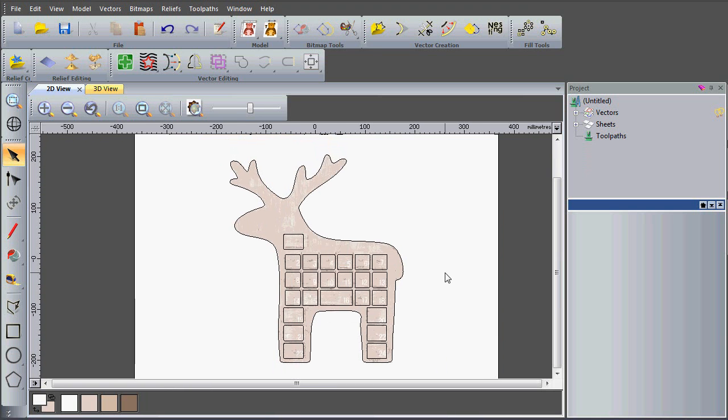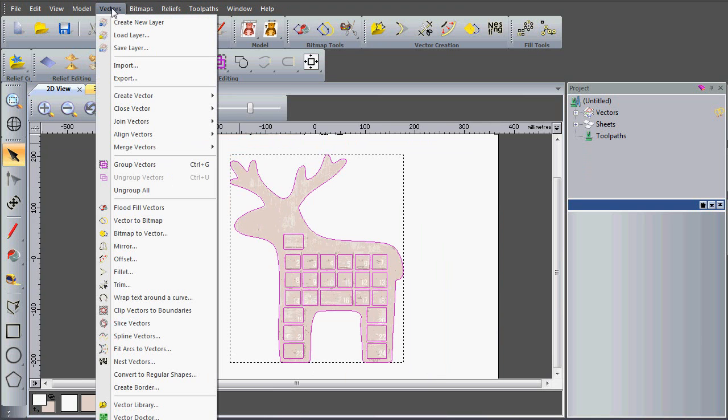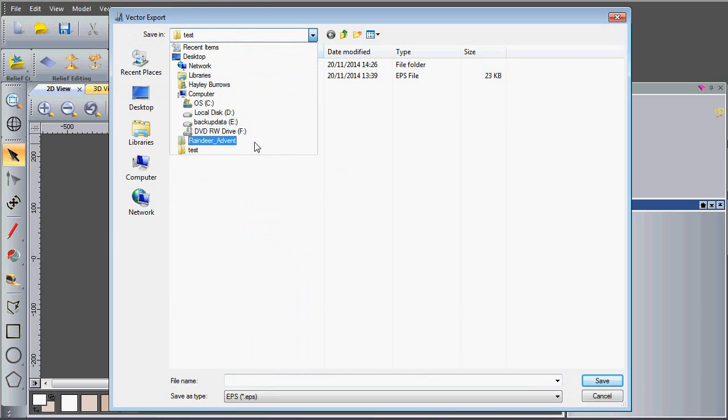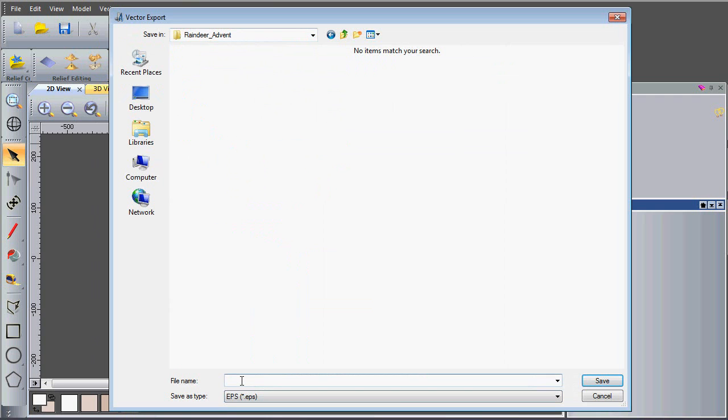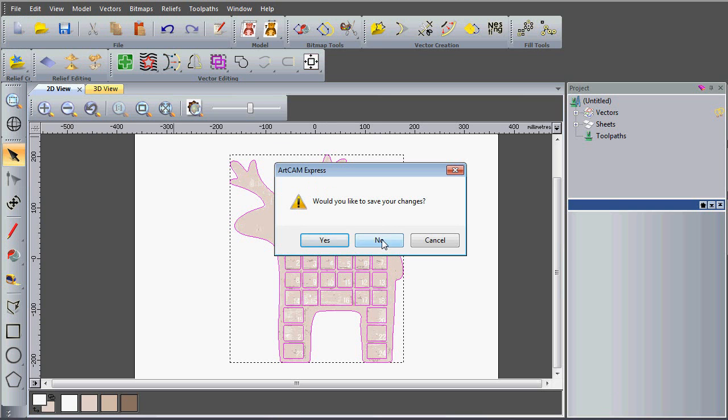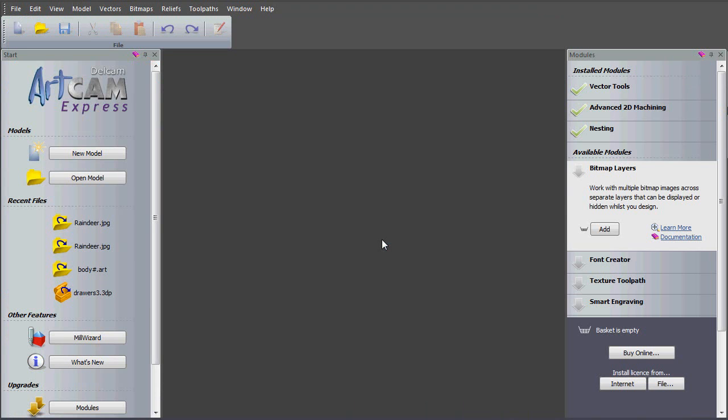Now I've created all of my vectors for my advent calendar, I can simply select them all and export them — vectors export — then save them to the correct folder. I've got a folder on my desktop called reindeer advent, so I'm going to call this reindeer vectors and save it as an EPS file. Now I can close this model down and open up the new one, which is the correct size of my block of material — no need to save changes because I've already exported my vectors.